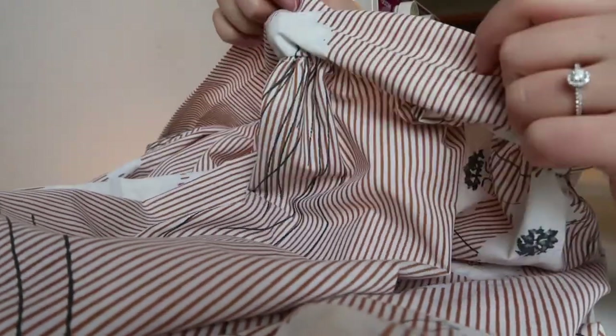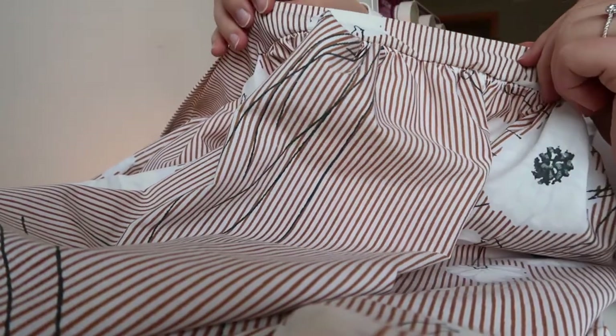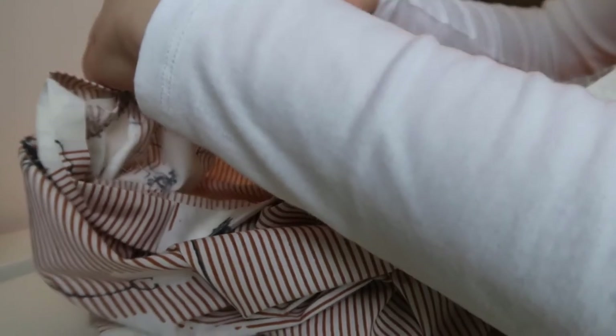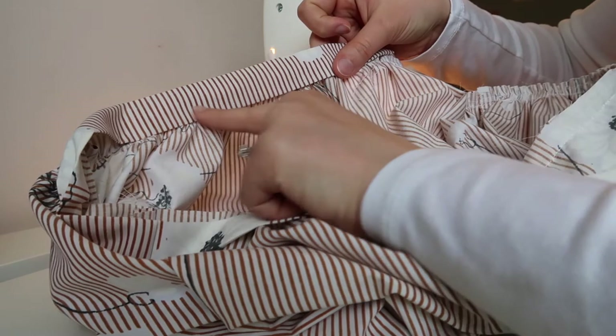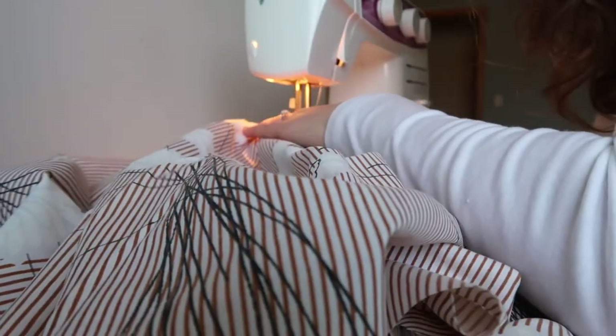After you've sewn that, you can see that if you flip your waistband up you've got a nice clean seam on the outside of the skirt. What we'll do next is fold the waistband in towards the inside of the skirt so that it sandwiches around the gathered edge. We're going to sew right along that bottom edge, but make sure that we leave a gap of about two or three inches to put our elastic in next.